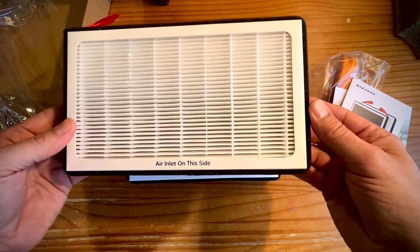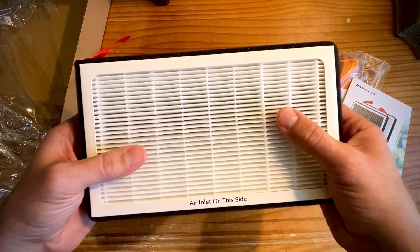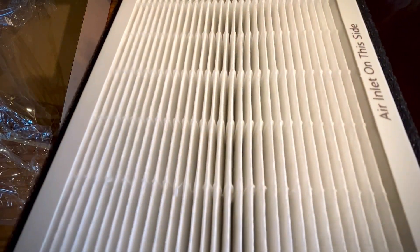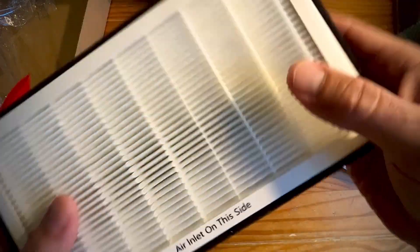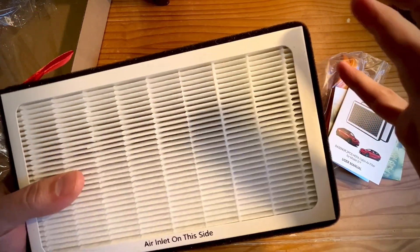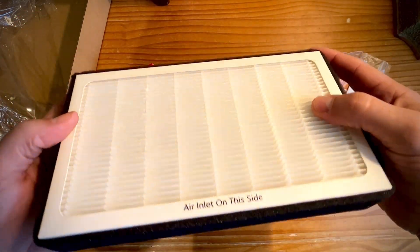All right, here we go. Feels good. Boy, that is a nice filter. You can't really a hundred percent see the quality of this, but this feels great. And I love the fact that this has a sponge around it, which is going to make it airtight even more than usual.